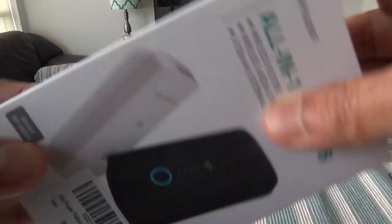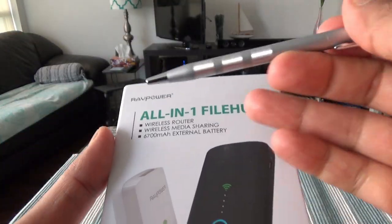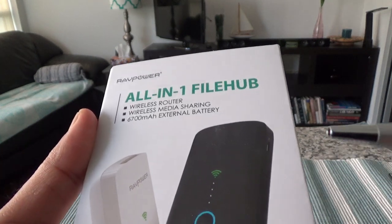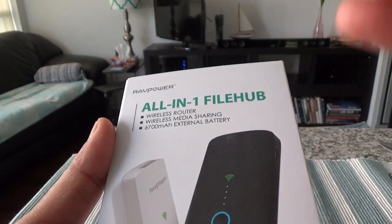I have purchased RAVPower products before, and they actually make very good quality products. I never had any issues or problems with them.